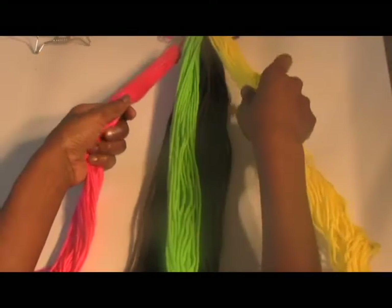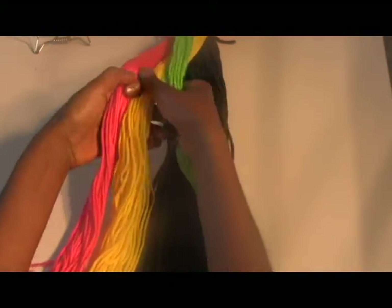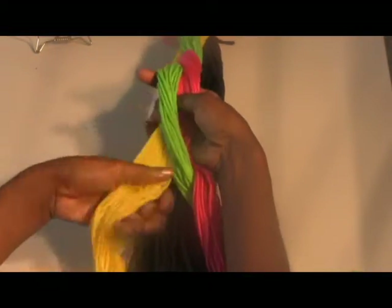The outer portion goes under the centre. In this demonstration, the black yarn represents the entire section of hair to be braided. So first you would start as you would a reverse basic braid.